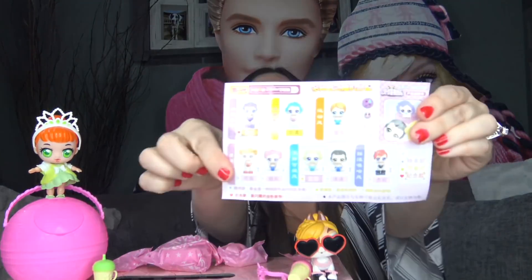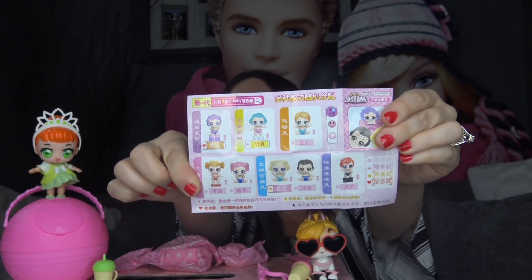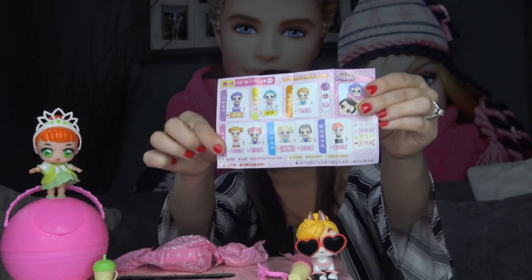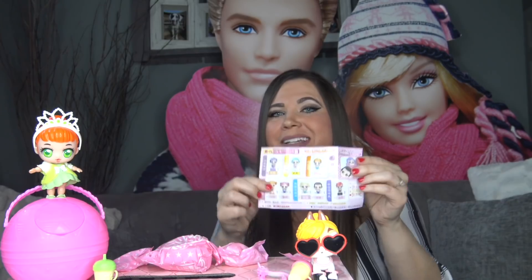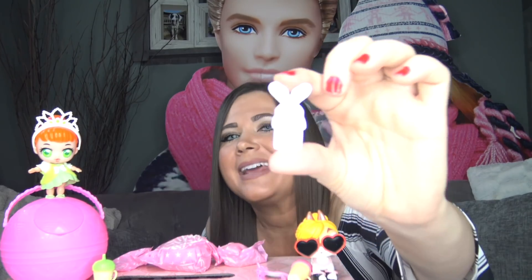Let's open up the accessories first — here's the key ring. We've got a checklist that shows there are only 8 dolls to collect in the little sister series, including little sisters and little brothers. I'm really excited about this set — if anybody can read the language please comment down below. The first accessory is a fake phone — it looks like an iPhone or iPad with a bunny rabbit case. The next accessory is a pair of shoes and I'm pretty sure they're going to be too big for our little sister.